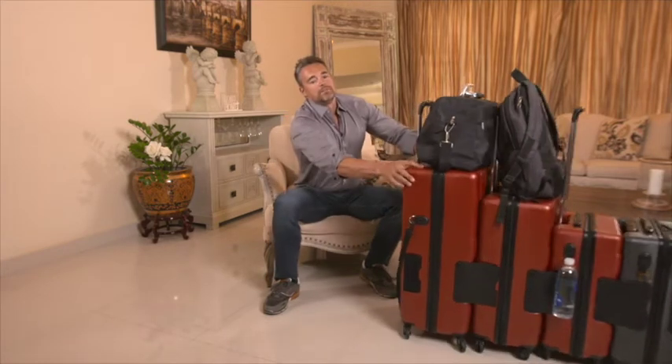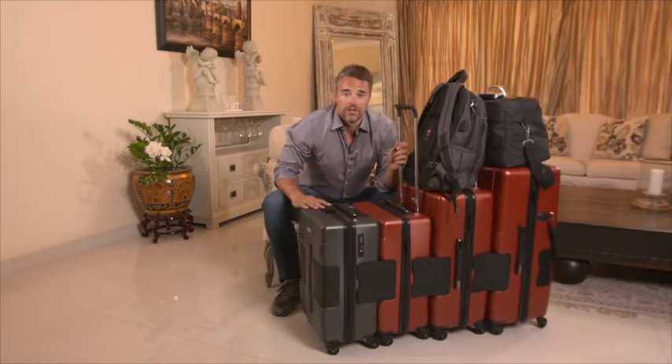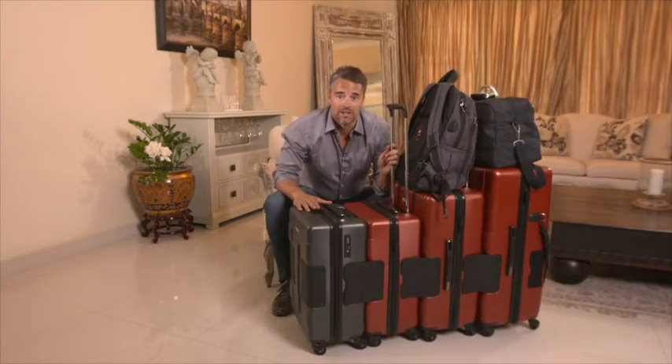We're getting excellent feedback on this, and we really look forward to seeing what you have to say about Tatch Tough because we think it's an incredible product, and we think you will too. Thank you.